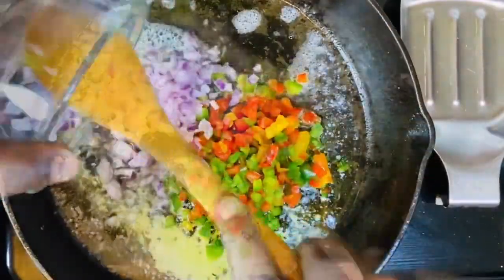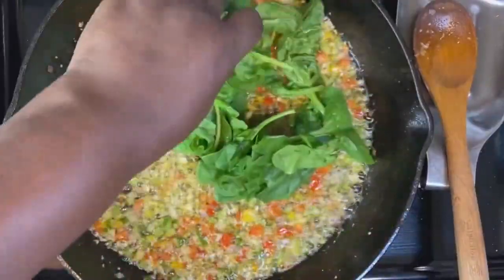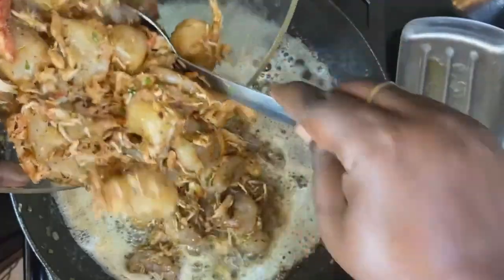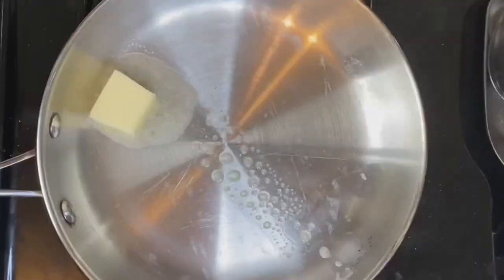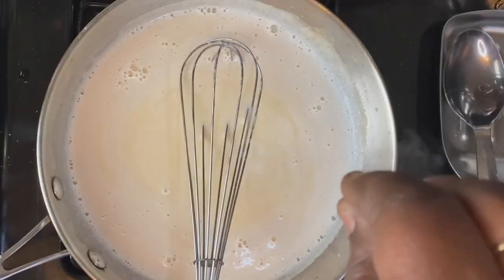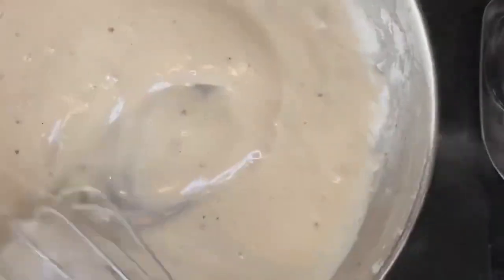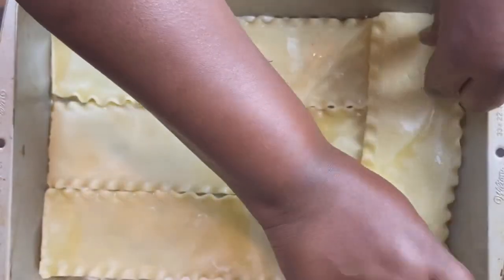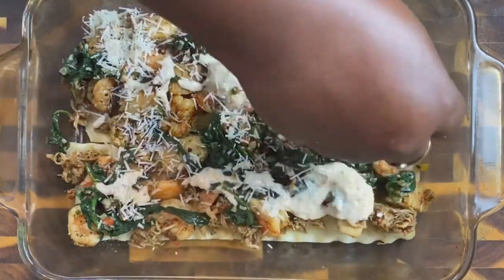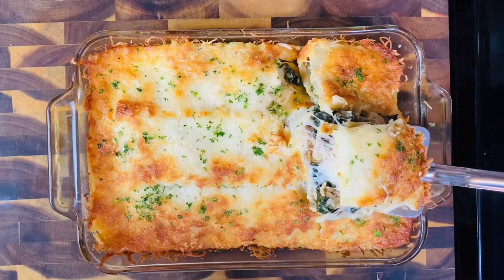Spread it out, add a little salt, just like this, to cover that corner there, spread it out a little bit — that shamel sauce. Y'all see that goodness, y'all?